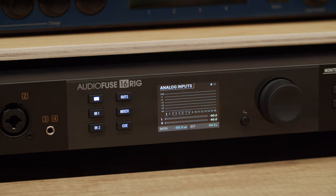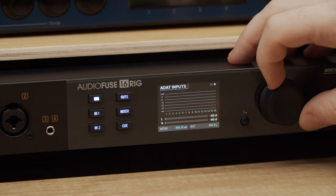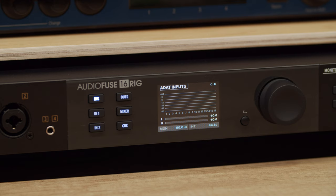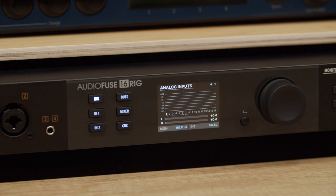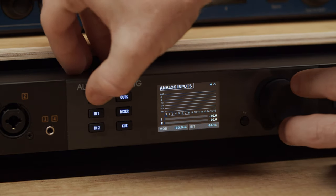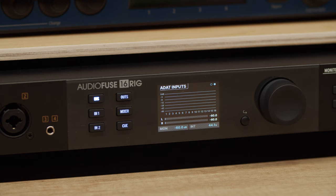Notice that this menu has two pages. The first page shows the analog inputs while the second page shows the digital ADAT inputs. To move to the second page, simply scroll past the end of page 1. You can also use the handy shortcut by pressing and holding the INS button while turning the encoder knob one click to the right — this shortcut works for all of the pages. Note that the ADAT inputs page only provides a visual reference of the inputs and doesn't have any selectable channels or editable parameters.